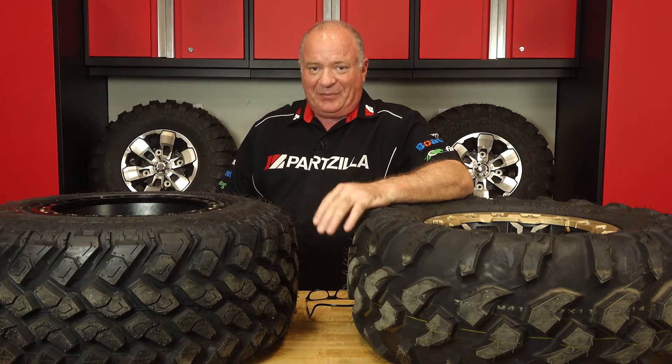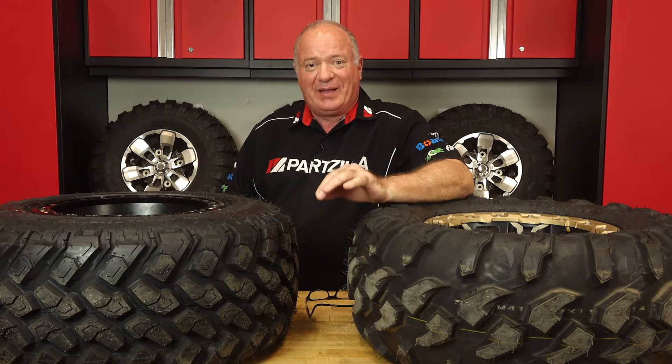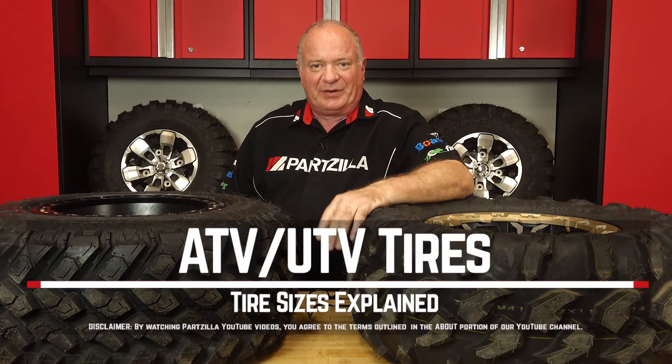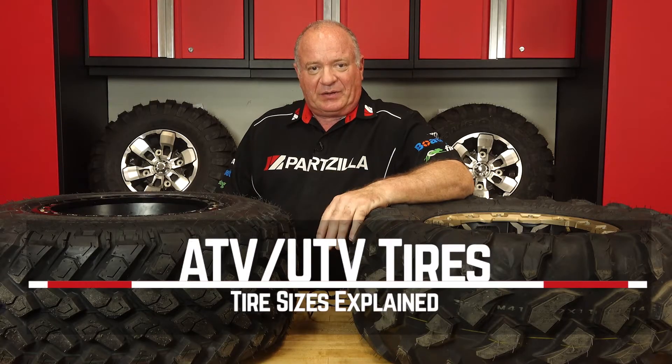Hello, John Talley here with Partzilla.com. Your ATV or side-by-side can get you to a lot of places that most other machines just can't. Their small size and usually short wheelbase can get you a long way off the beaten path, and your tires play a huge part in that. So if you're in the market for some new tires — maybe something more aggressive or a bigger diameter — there are a lot of different options. I'll walk you through it. Let's go.